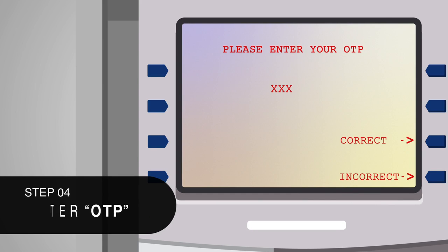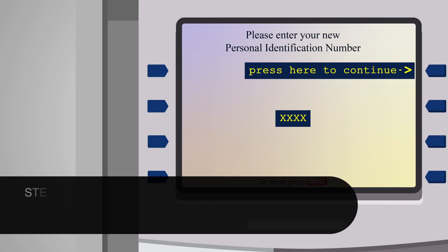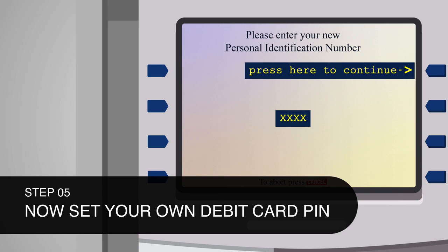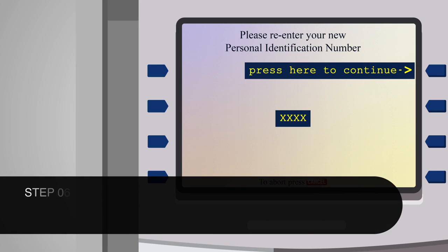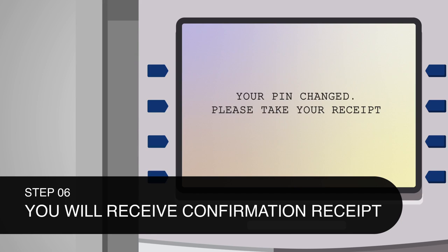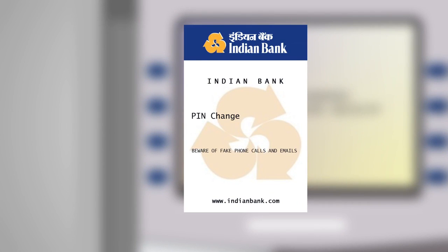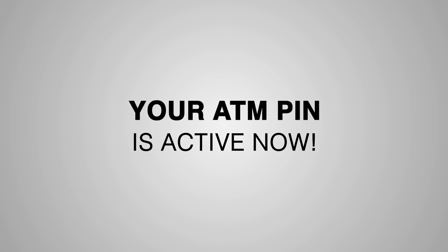You will be prompted to enter your six digit OTP. Step 4: Enter OTP. You will be prompted to set your PIN and this screen will be displayed. Step 5: Now you can set your own PIN. Step 6: After setting your PIN, a message will be displayed on the screen — 'Your PIN changed, please take your receipt.' Your ATM PIN is active now.